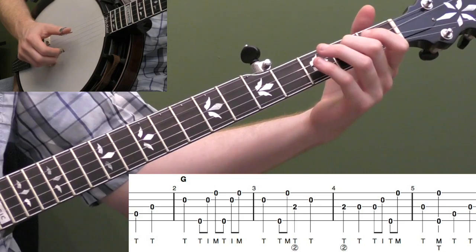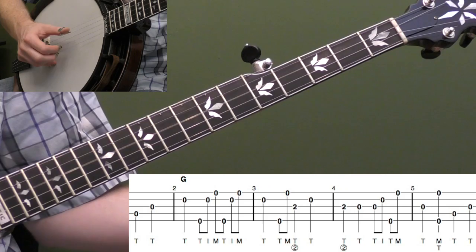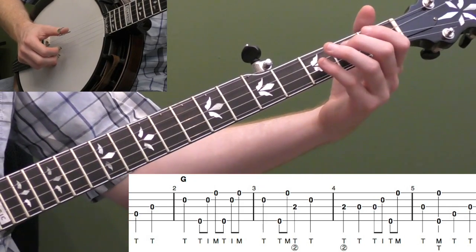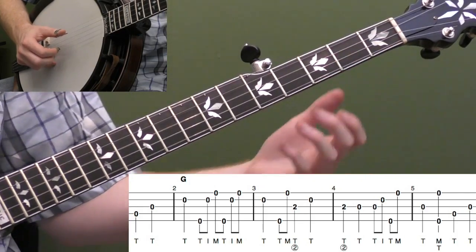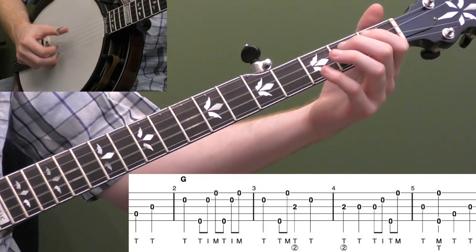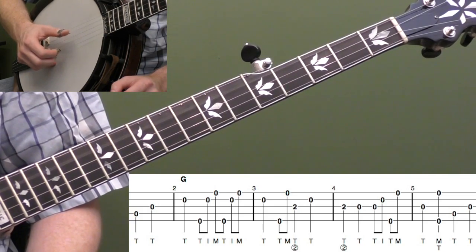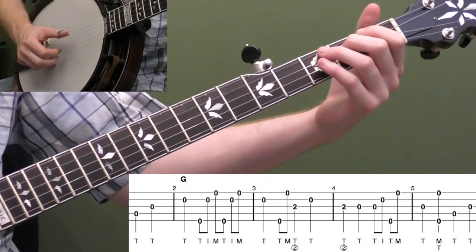Measure four: keep your second finger down at the second fret on the third string, hit the open third string, and then do a thumb-index, thumb-middle roll — strings three, two, five, one. We have two quarter notes at the beginning of measure four, and the melody goes down to the third string, so we're filling that up with a roll. Into measure five, hit the third string again, then pinch the outside strings, then hit the fourth string and the third string again — that's our pickup back into the melody.